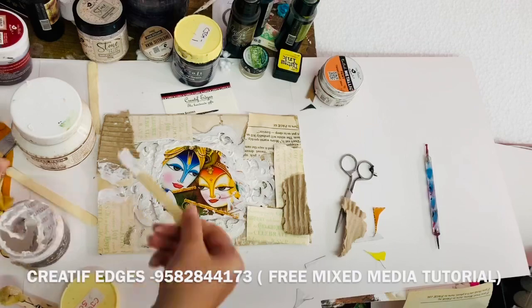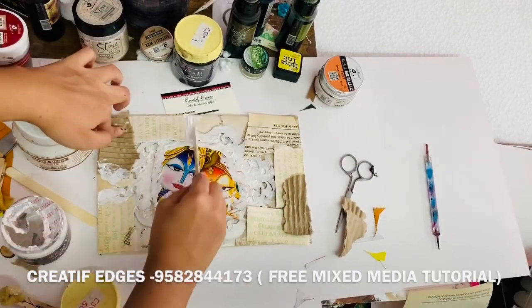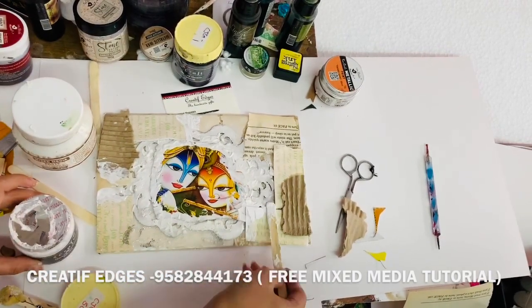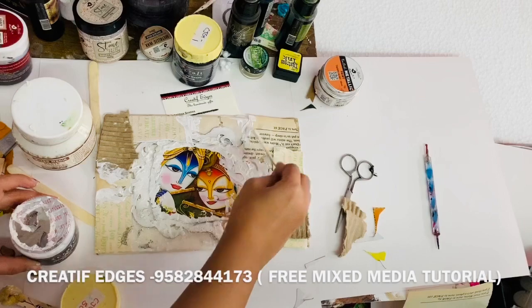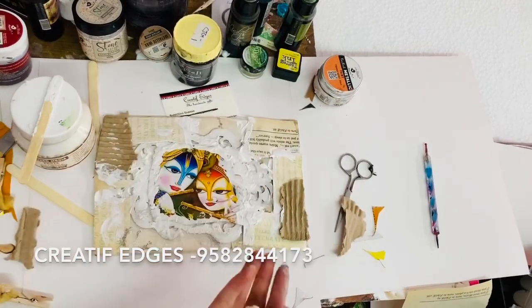Now I'm applying gesso on the pieces of papers which I've stuck, and I'm only applying it on the ends where they are meeting. For the base, you can use a cardboard piece, the cover of your diary, MDF, canvas — anything like that.